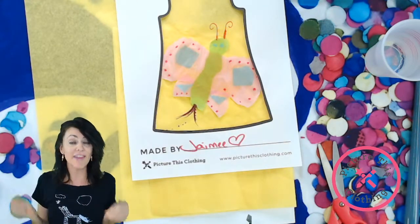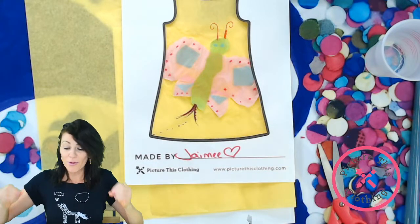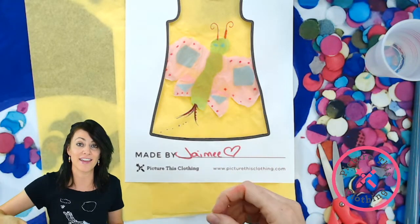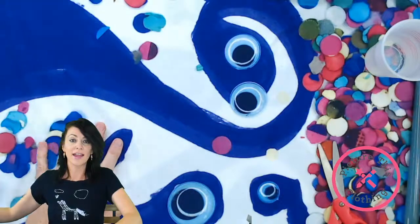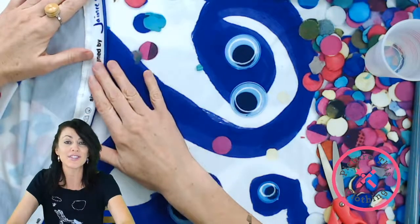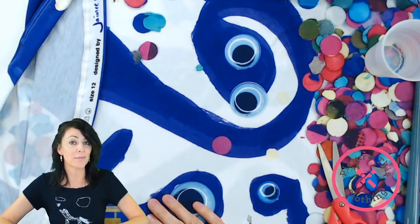Next week we're going to do Favorite Things — we'll use a hollowed-out template and bring in some 3D objects, maybe a favorite blanket, and show you how to get a really great dress or t-shirt out of favorite things. Each week we're also going to feature a different design behind my head as background art and give a shout out to the designer.